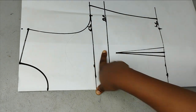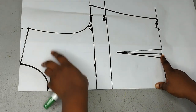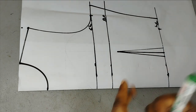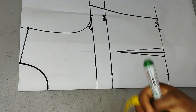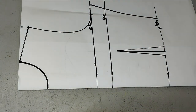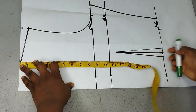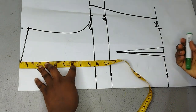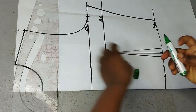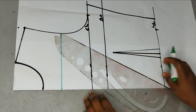I have my basic bodice drafted already. This is my chest line, this is my waist, and my neckline is three inches by three inches. The first thing I'm going to do is to decide the height I want for the neckline — the uppermost part. I want it to be around five inches, so from this starting point I'm going to mark five inches height like this.